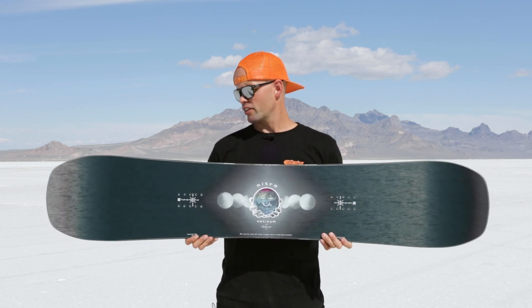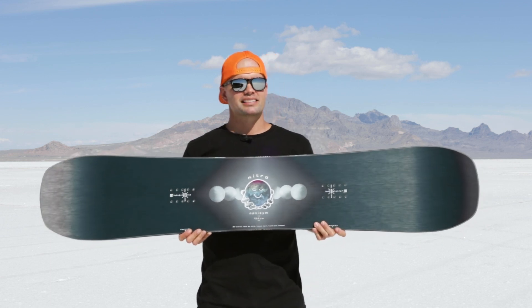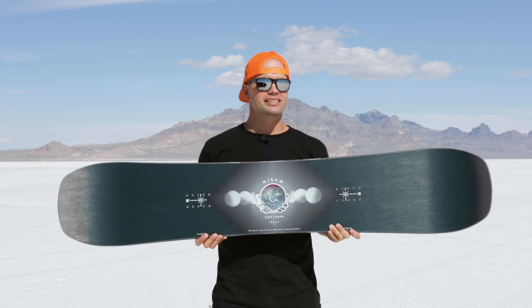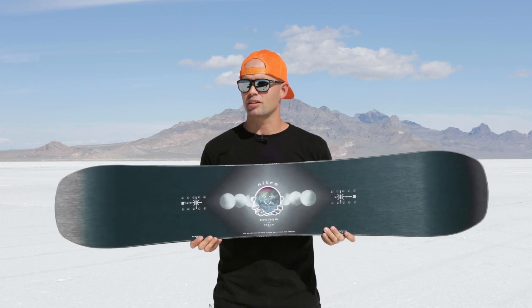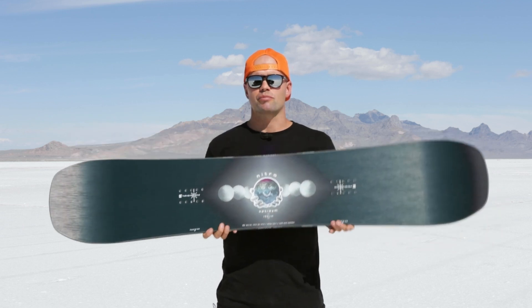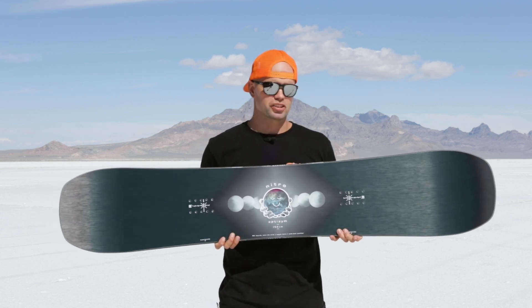When we built this board and introduced it two years ago — this is the third season of the OptiSym — we wanted to make a snowboard that was the friendly freestyle snowboard. Not aggressive, not about progressing the fastest, but a board designed to allow you to just have more fun on the mountain and provide a friendly freestyle ride. And I think we have accomplished it.